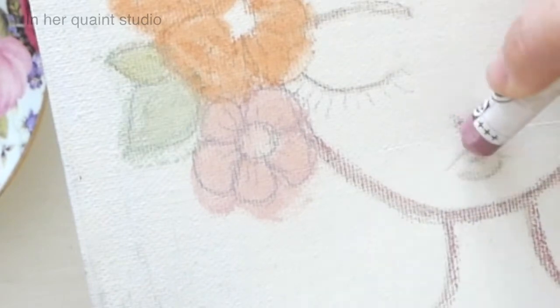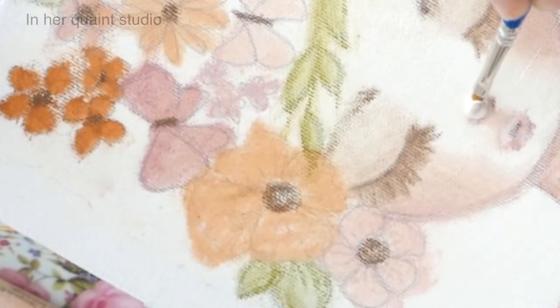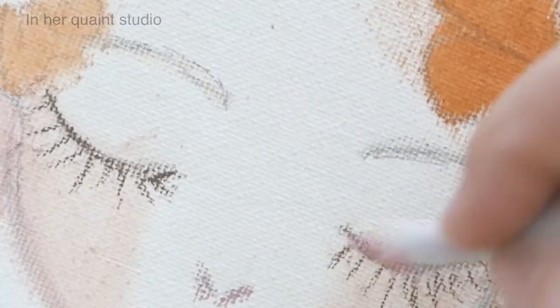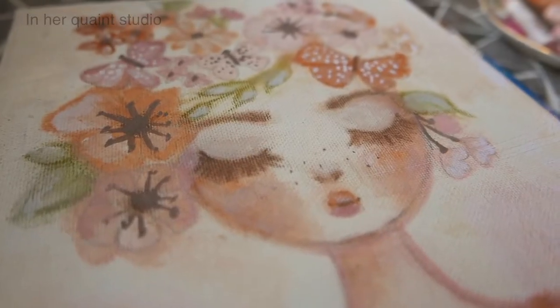Then we'll be focusing on how to shade and highlight the face. And as a bonus, I'll be including all my tips on how to fix mistakes and how to change the color in case you change your mind on your final artwork.